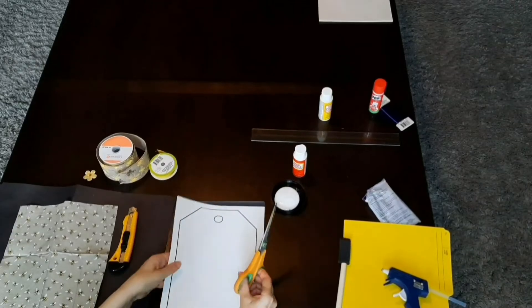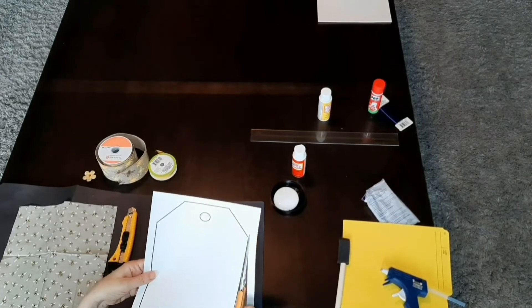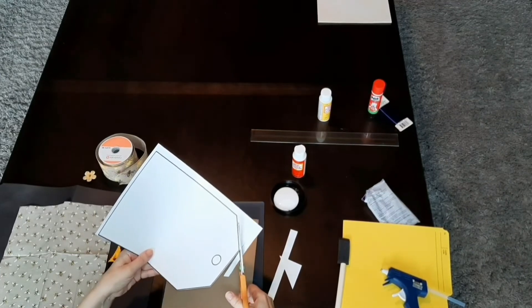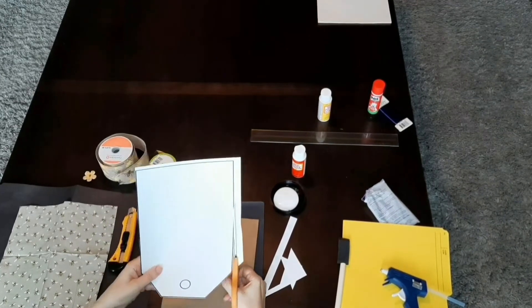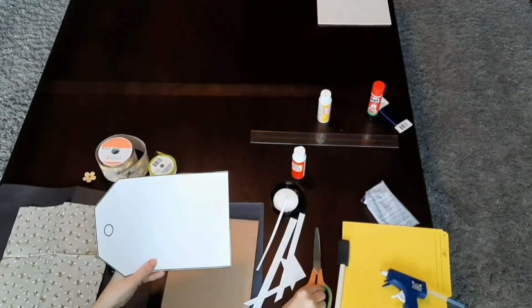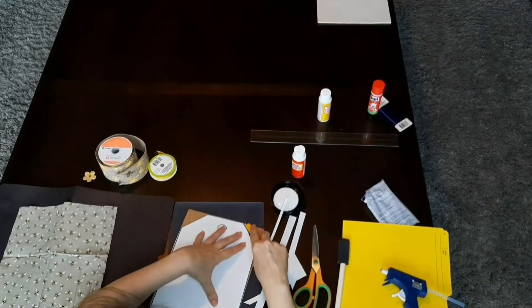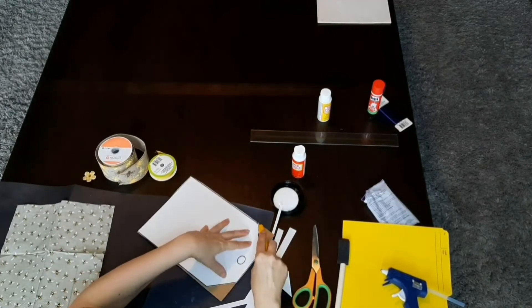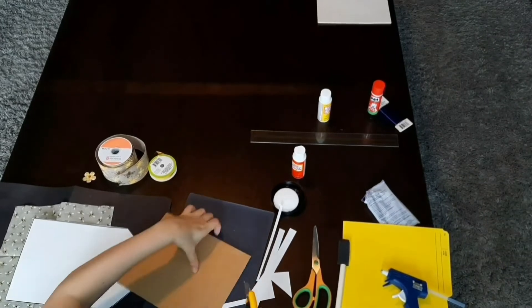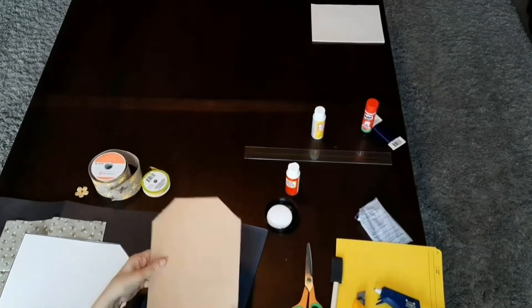Alright, for DIY number one, what I did was I printed off this template of a tag which I enlarged to fit the whole page, and then I'm cutting that out and I'm going to measure it against this piece of cardboard. I'm going to take my X-Acto knife and cut out the corners so that my cardboard looks like a tag. Luckily the width of this cardboard was already the right size, so that worked out perfectly.